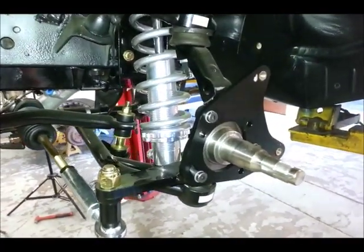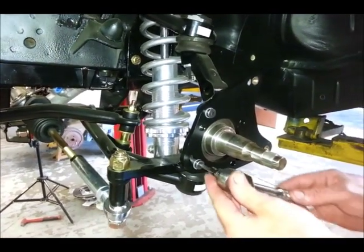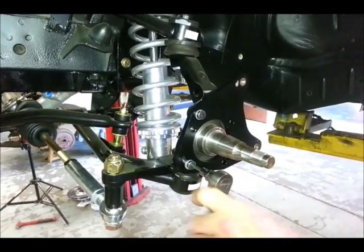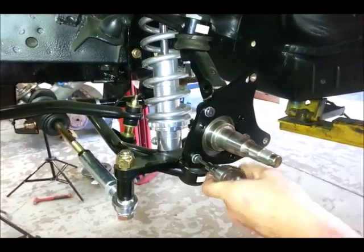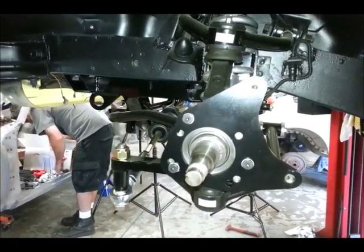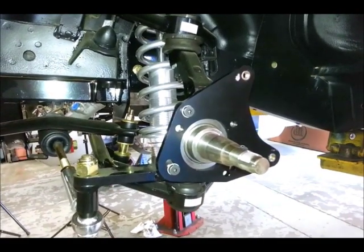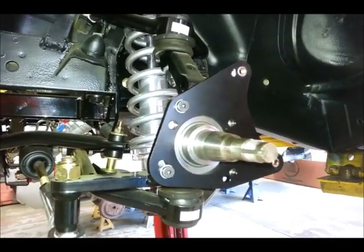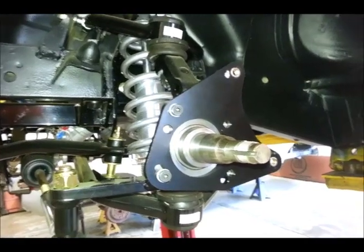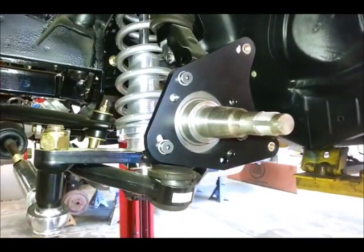You've got these brackets that the caliper attaches to, and they are specific to the side — left side on the left, right side on the right. You have three 3/16-inch Allen bolts that go into the spindle, and you just want to put a little bit of Loctite on those before you cinch them up. The brackets have several holes drilled into them to fit different types of spindles. You want to experiment with the clocking of the bracket on the spindle and make sure you get a combination that works — as long as you get three of the holes to line up, you're good.